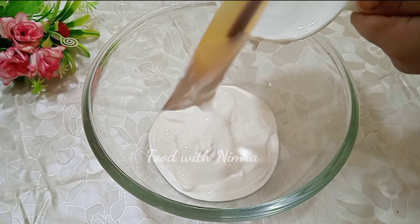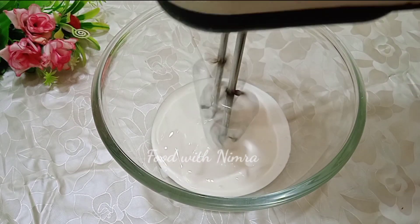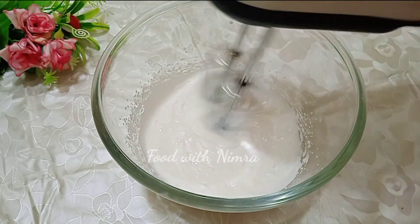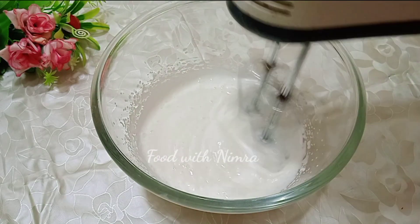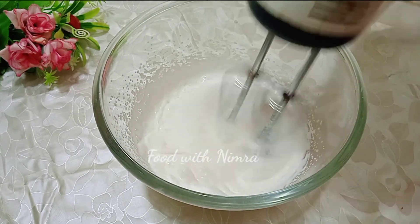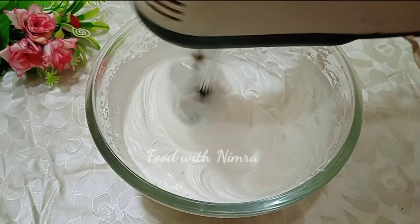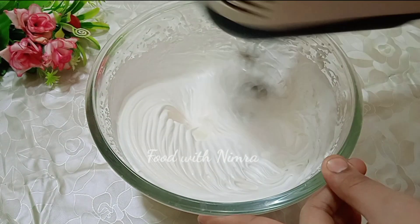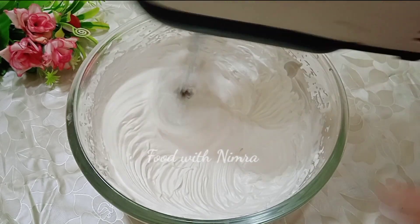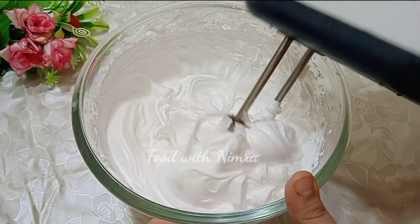Depending on how much the cake will soak, add the sugar syrup accordingly. For the cream, add one cup of whipping cream into a bowl — whipping cream is easily available in the supermarket. I have made a 2-pound cake. Before beating, make sure the bowl and beater are clean and completely dry — even a little water will ruin the cream.